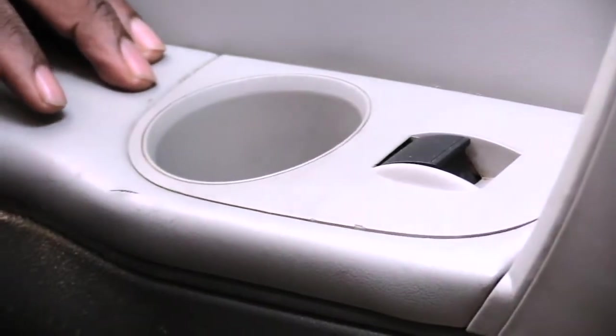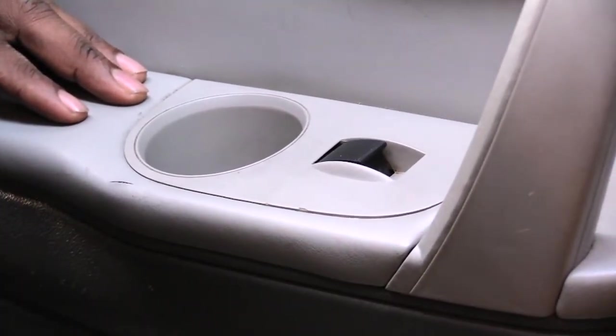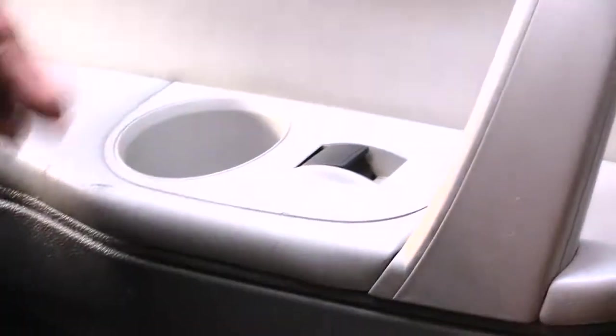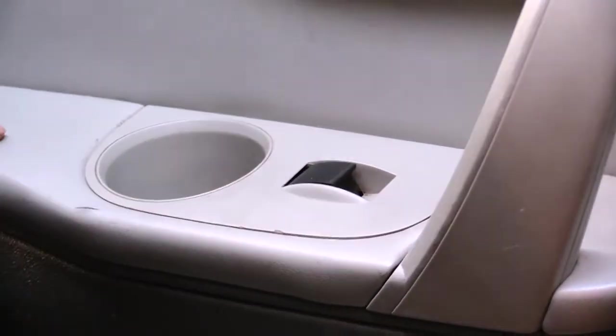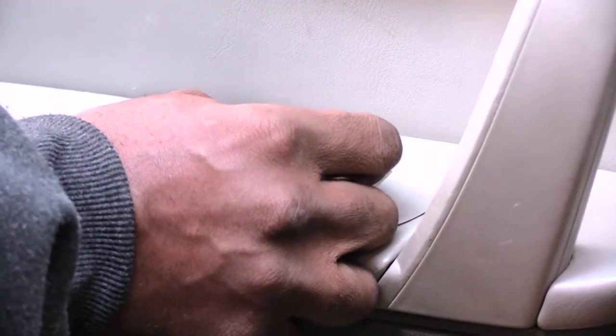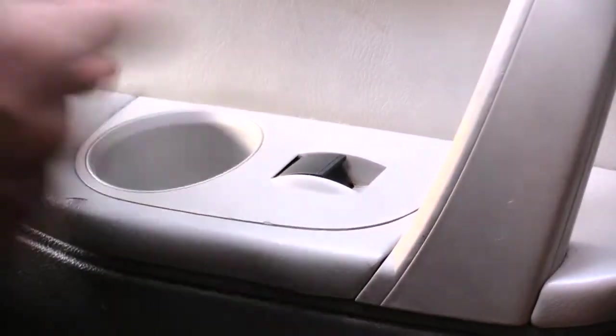I'm about to show you how you'll be changing out your door switch on a Chevy Traverse — it's probably the same for about 2009 to about 2017. I'm working on the back passenger side door. The problem, which happens sometimes, is that it'll let your window down but it won't let it back up, which tells me that this switch is bad right here.